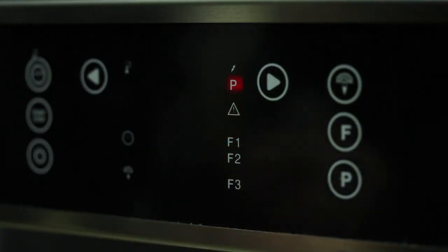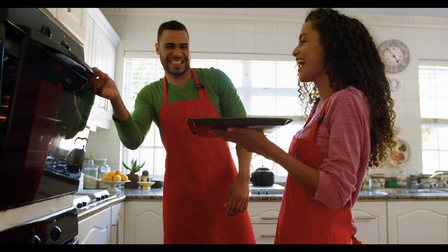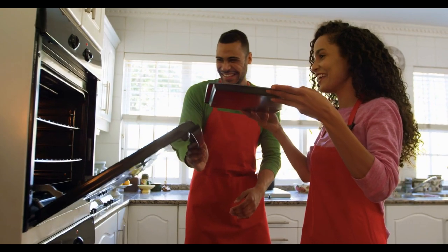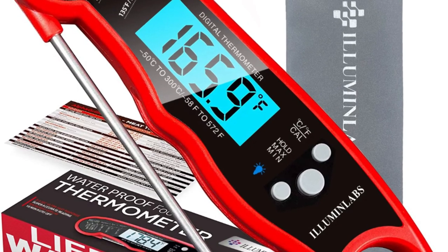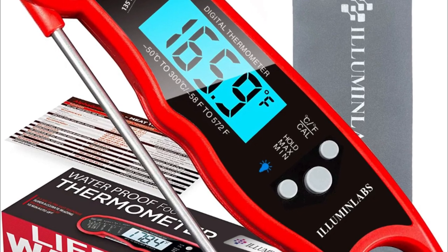Bake the chicken in a preheated oven until it is no longer pink at the bone and the juices run clear, which should take about an hour. When placed close to the bone, an instant-read thermometer should register 165 degrees Fahrenheit (74 degrees Celsius).